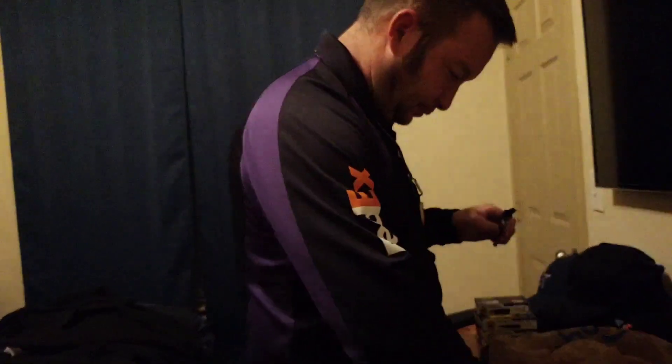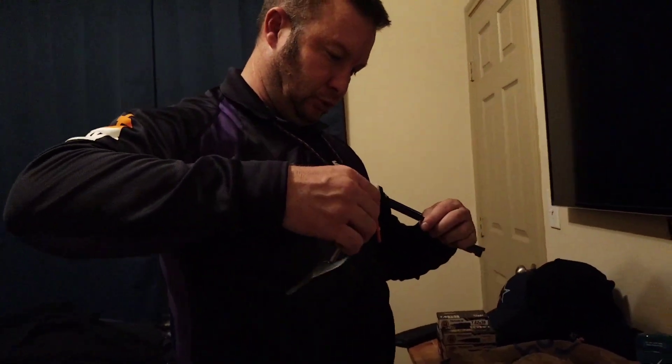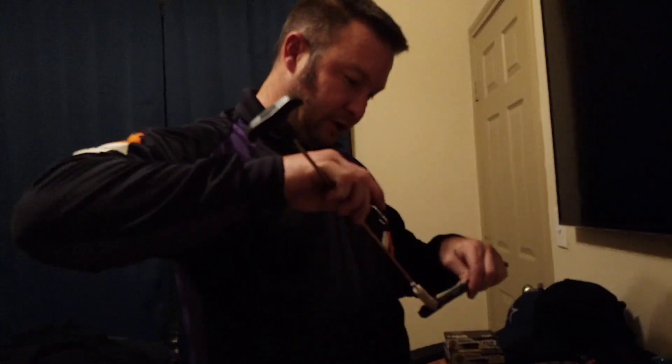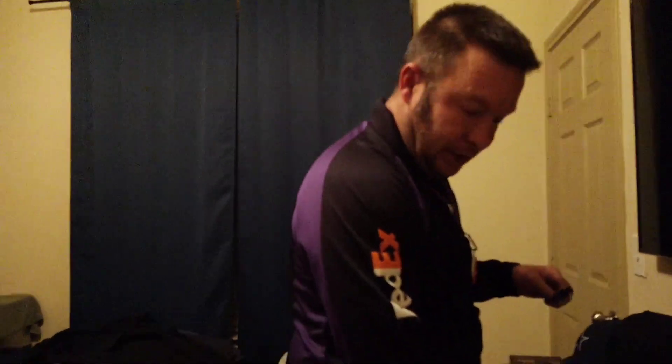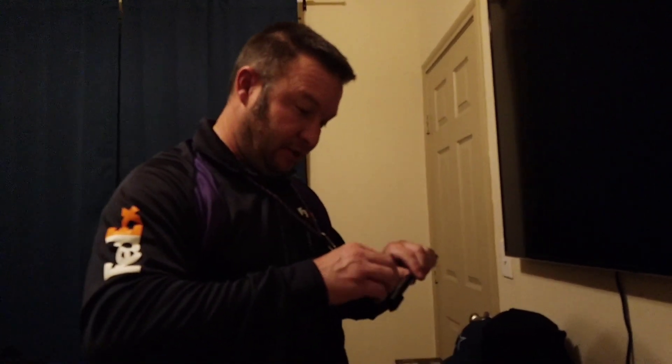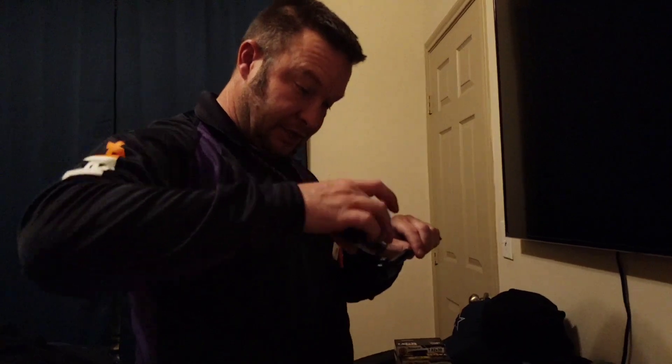I didn't see any P250s. I should have taken it with me and tried to sell it to one of those dealers up there. But I really don't want to get rid of it — that's probably my favorite gun to shoot. You won't want to get rid of any once you get them. I've got some stuff that's really hard to find and I'm not getting rid of it.